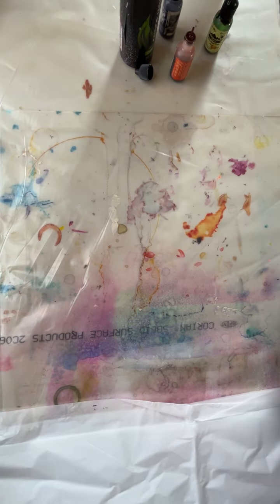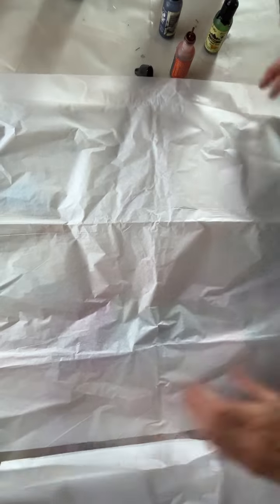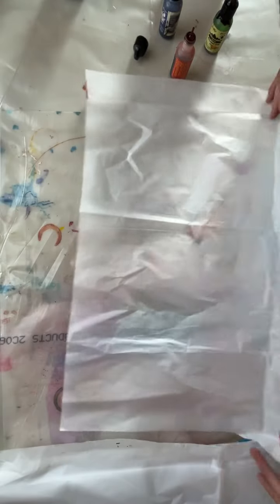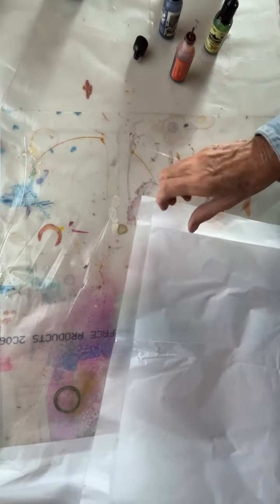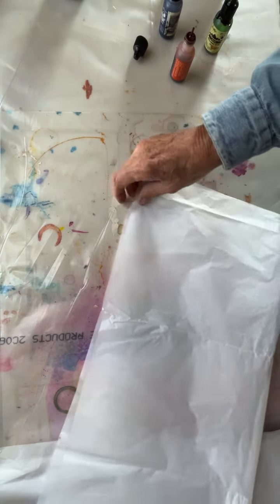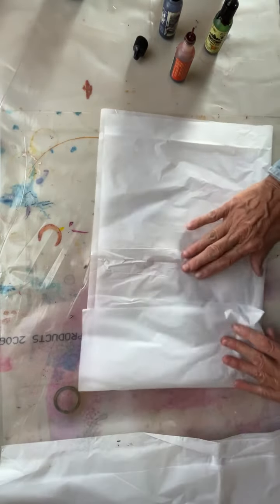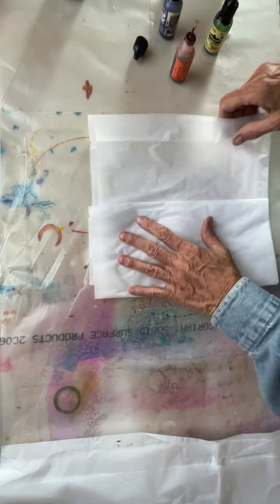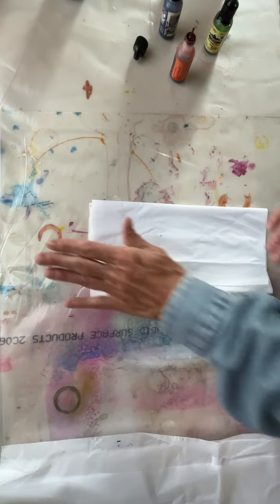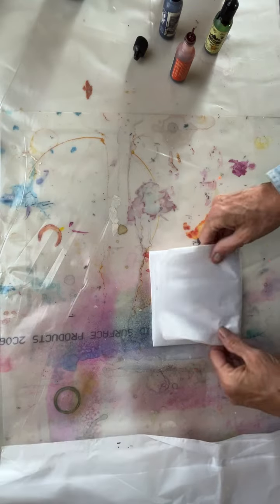I'm experimenting with collage papers using tissue paper. It's going to be collage. I'm using alcohol inks. This table covering is four-mil plastic and nothing sticks to it. It's almost like silicone. It's amazing. I love it because I can clean it off — paint comes off it, glue comes off it real easy — and I'm going to use it today as my workspace.